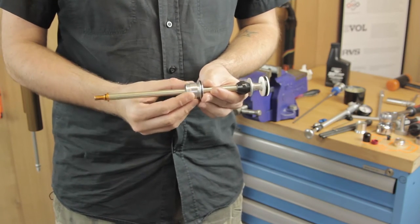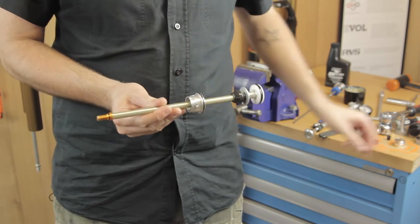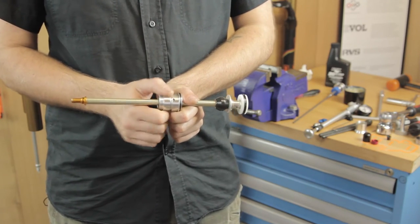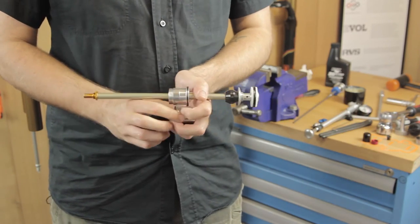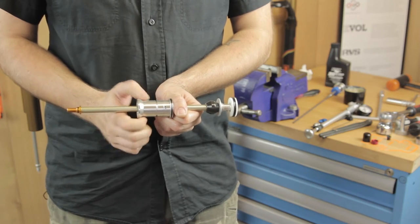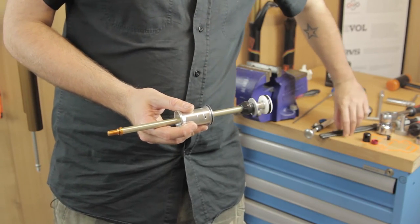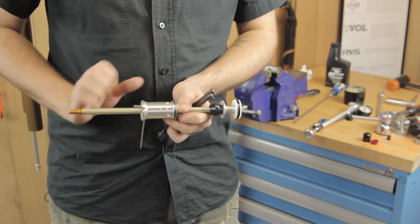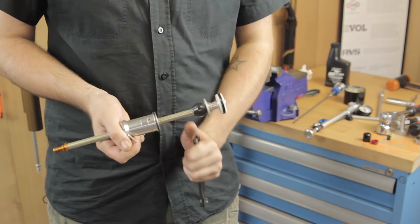Once the neg plate is off, fit your spacers — remember these are in 10 mil increments. Just thread them onto the air shaft. As stated at the start, we're going down to 140 mil, which requires two 10 mil spacers. Once they're on, do them up hand tight. Fit your neg plate back on, do that up hand tight, then get your allen key and pin spanner again and just pinch it up — doesn't need to be done up too tight. That's the lower air shaft assembly done.